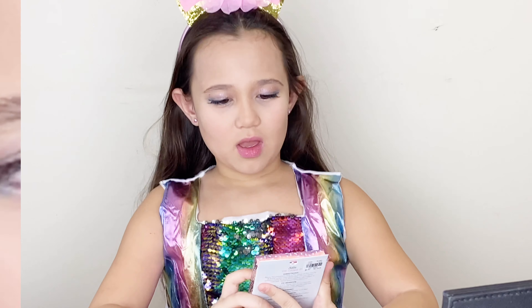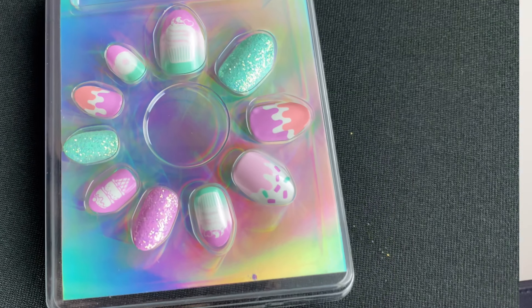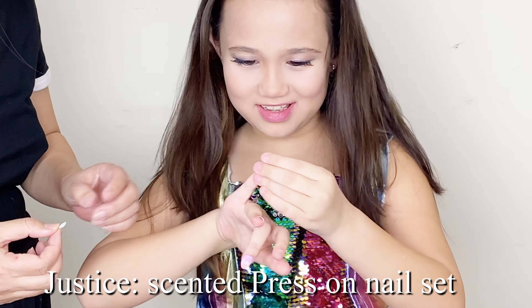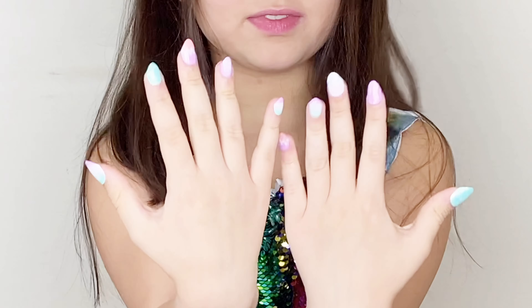Now we are going to do these nails and they are almond shaped. Let's get started. It's my favorite part to put the nails on — it's very easy. You just press the nail against your real nail. Ta-da!